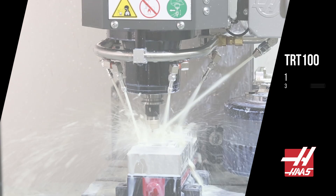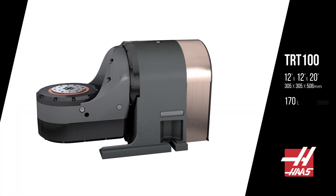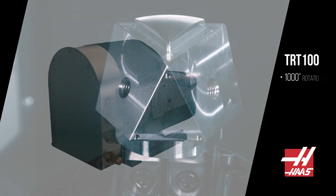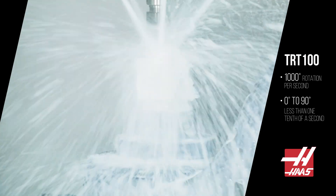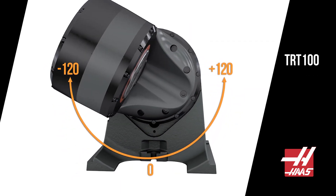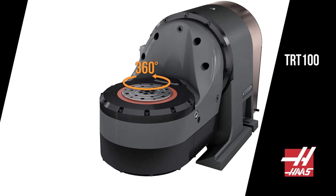The TRT100 measures 12 by 12 by 20, and weighs in at 170 pounds, and is capable of 1,000 degrees of rotation per second. That's less than one tenth of a second to get from 0 to 90 degrees. You've got 120 degrees of A-axis rotation each way, and the B-axis rotates 360 degrees and then some.